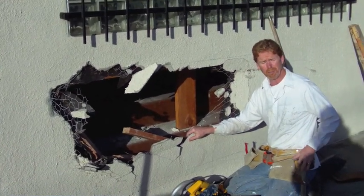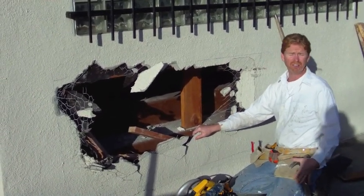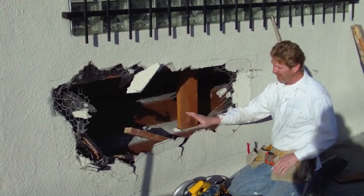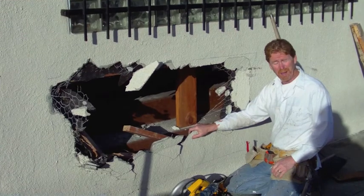Kirk Giordano here with Kirk Giordano Plastering. My son Jason Giordano does the videoing. I'm going to show you today how to put this guy together.